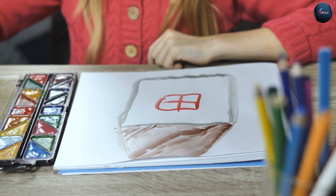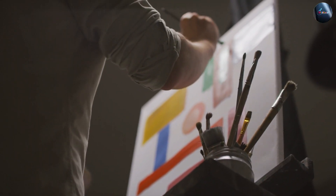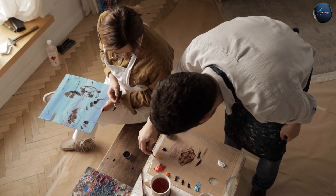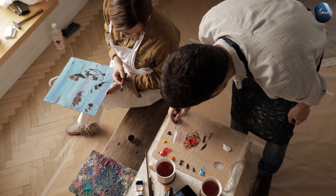Overall, both watercolor and acrylic paint have their own strengths and weaknesses, and choosing between them depends on the artist's individual needs and preferences. We hope this video has been helpful in understanding the differences between watercolor and acrylic paint. Thanks for watching!